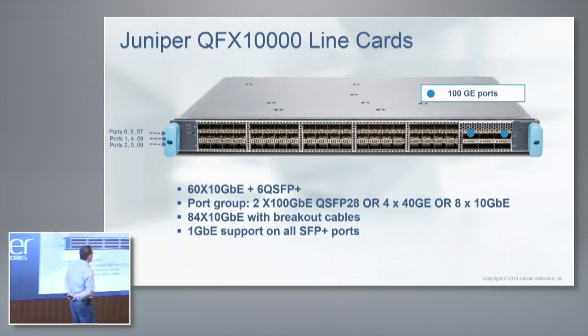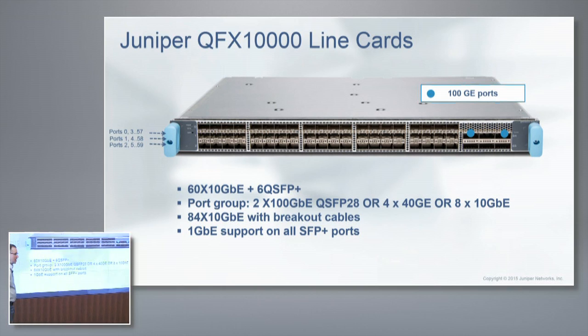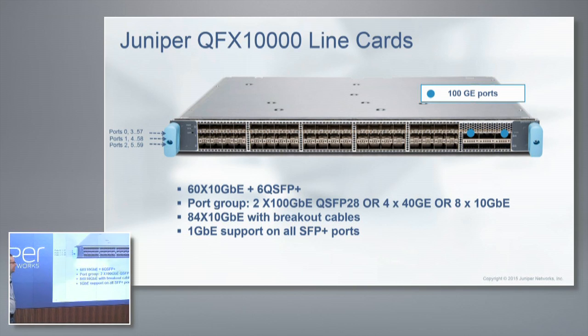We have air inlets on the sides and up top for the 100-gig ports. This thing is a beast when it comes to cooling. We actually push the limits and borrow technology you find in prosumer gaming — exotic heat sinks like a copper Brillo pad, not a regular heat sink. We go to the extreme to cool these things down.